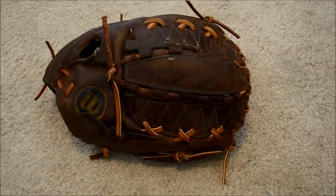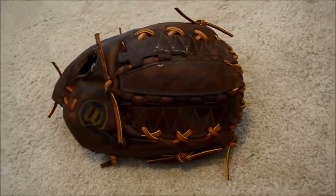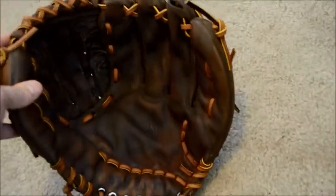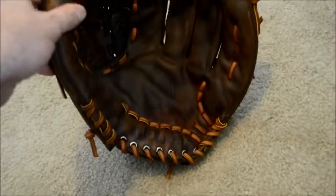Hey guys, Kevin at GloverLace.com and here is the after shot of this vintage Wilson A2000, also known as the A2000 XLC Vintage Model Mitt. As you can see, we went ahead and gave it a full clean, condition, relace, and tan. And this one actually came out looking real, real nice.